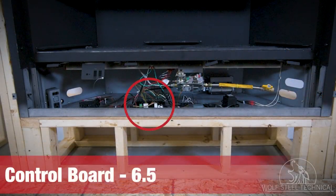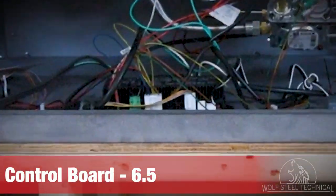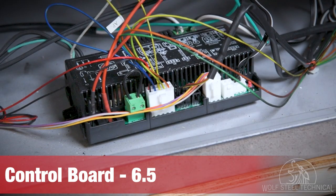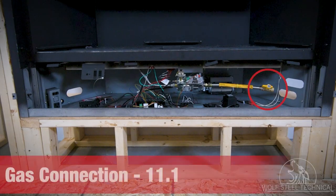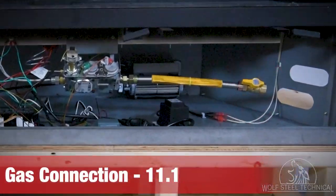The control board is where all aspects of the appliance are managed — a wiring diagram is provided in section 6.5 for operation and troubleshooting purposes. All gas must be connected to the appliance from the left or right side by a licensed, certified professional following all local codes and the installation manual.